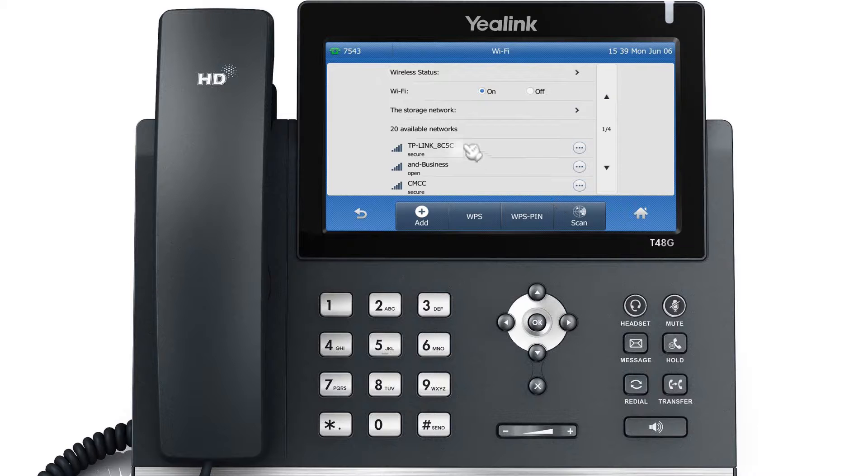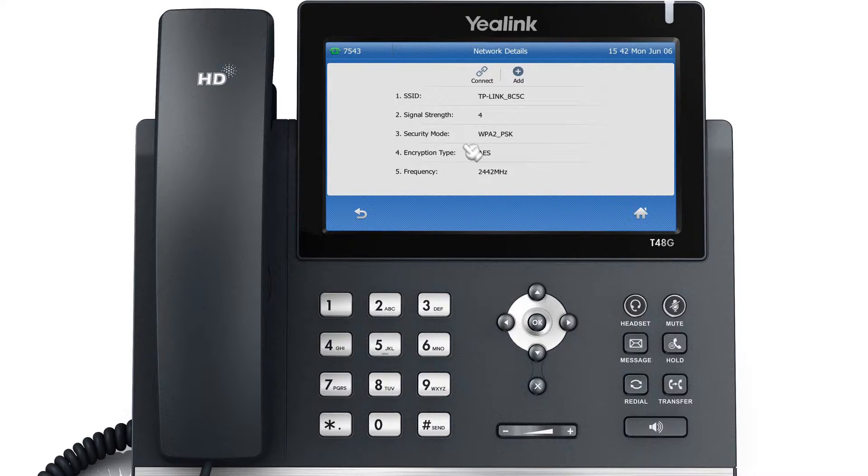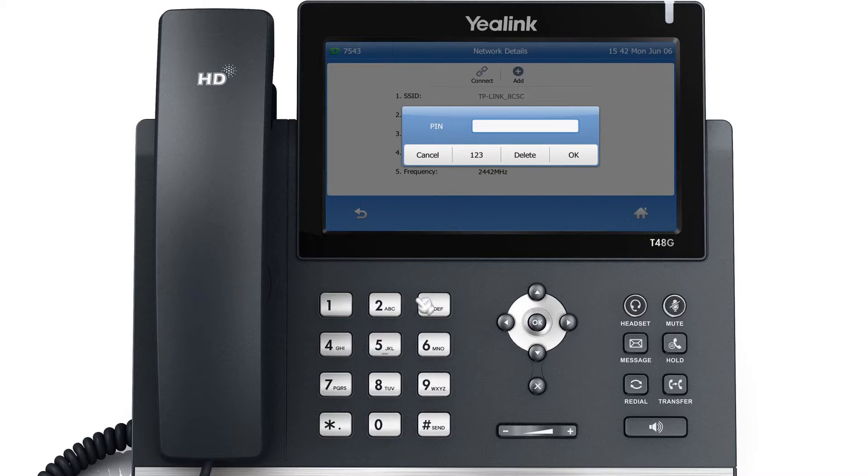Select an available wireless network to connect to your phone. If the network is secure, enter its password in the PIN field, then tap OK.